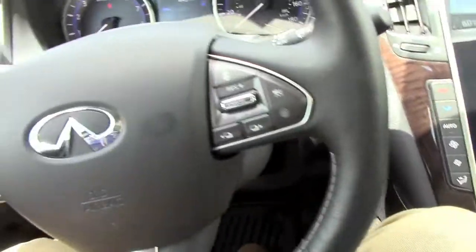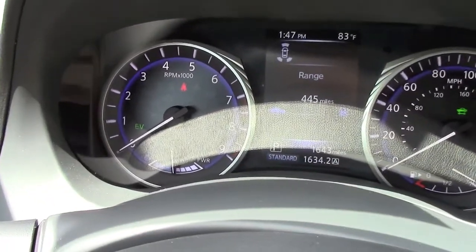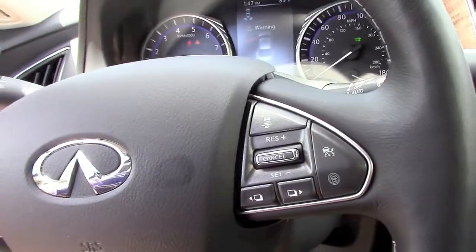As it is a hybrid, it's currently on electric vehicle mode and I don't really hear anything. So let's open the hood and check out the engine.